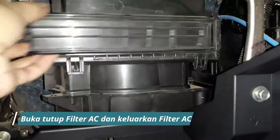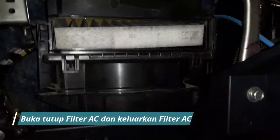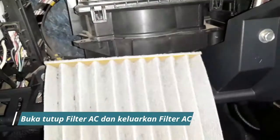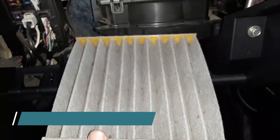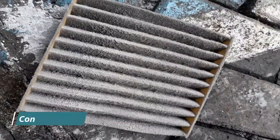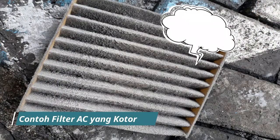Lepas tutup filter AC, kemudian keluarkan filter AC. Berikut adalah contoh filter AC yang kotor, terdapat banyak debu sehingga menjadi penghambat aliran angin yang dihisap oleh blower.